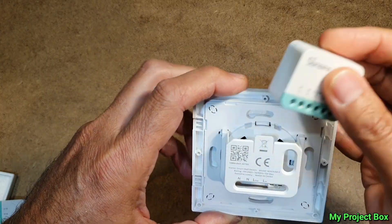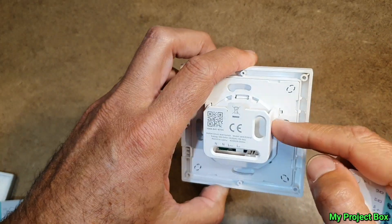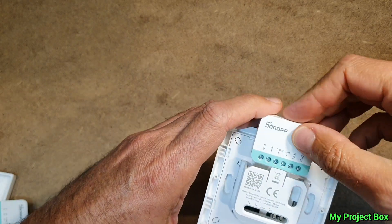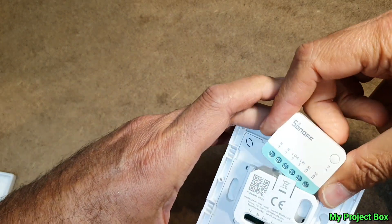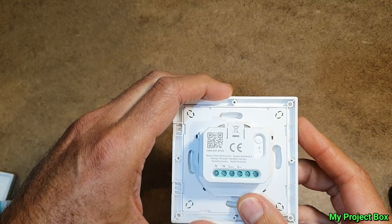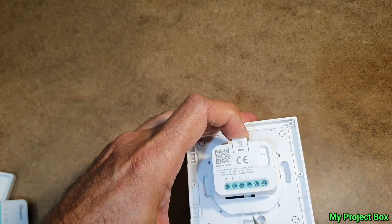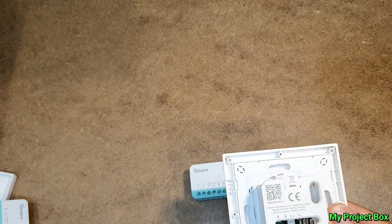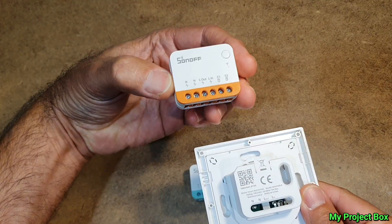This is extremely modular, which means that if the smart switch electronic module fails you don't have to replace the entire smart switch — you just swap out the electronic module with a new one. And if you don't like the Matter version, you simply take it out and swap it over for the normal mini R4M.